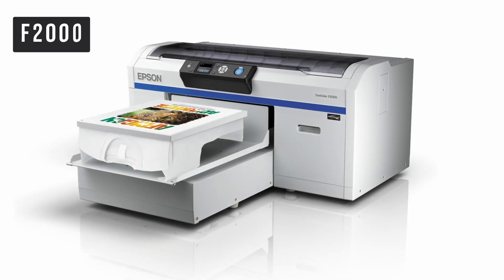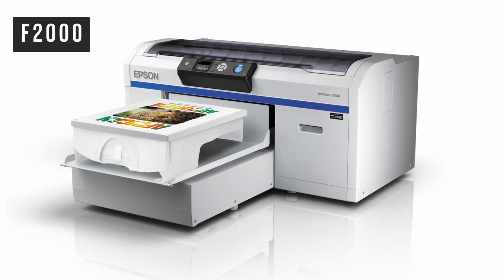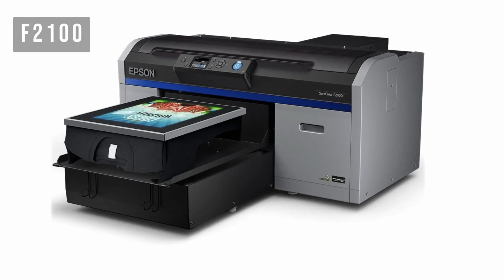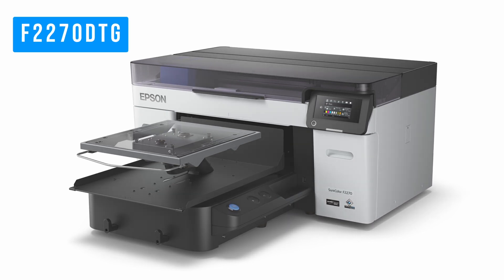Hey, it's Andy with IT Supplies. It's been nearly 10 years since Epson launched their first direct-to-garment printer, the F2000. Since then, the F2000 series has become a dynasty, now the best-selling DTG printers in history. Today, Epson has announced the third generation of this best-selling series, the Surecolor F2270 DTG printer.